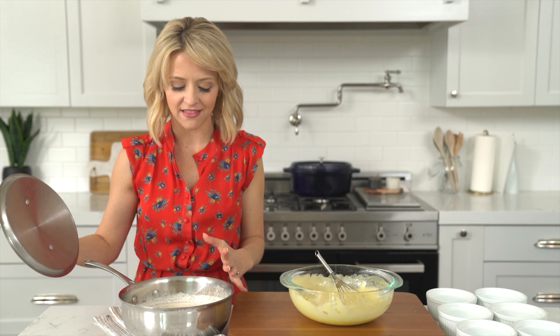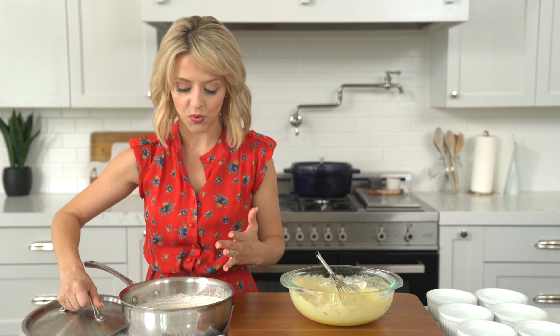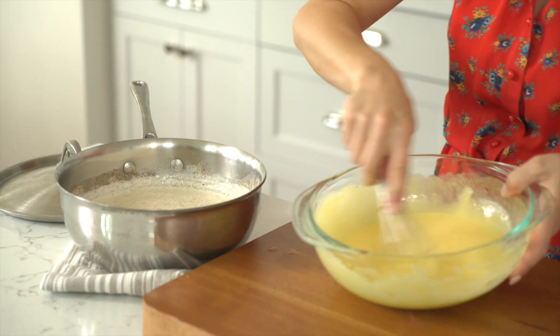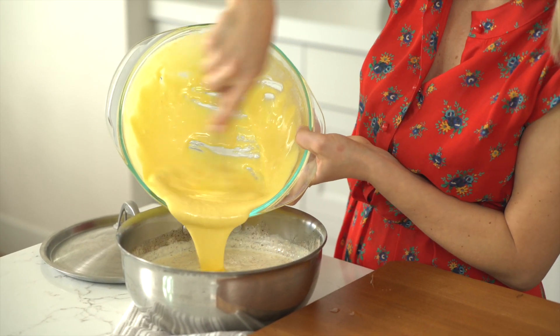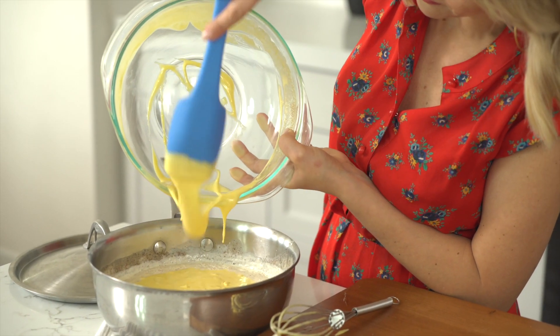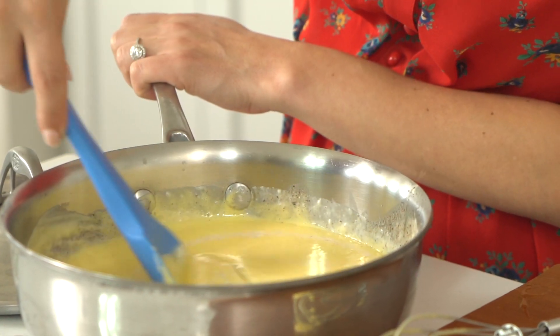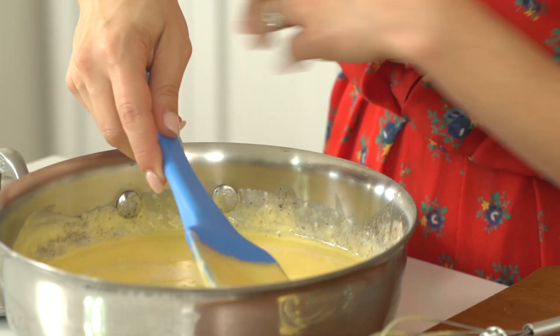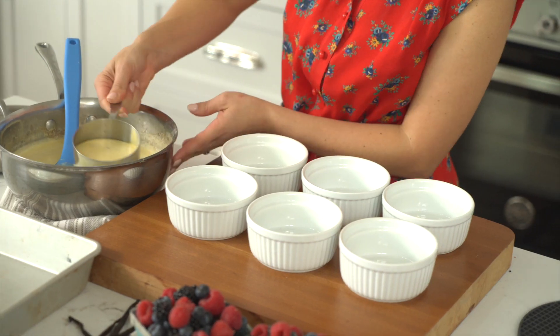The cream smells incredible with all those spices plus the vanilla bean. Since it's been steeping for 10 minutes, it's had a chance to cool, so I add my yolks and sugar right into this mixture. You'll want to make sure the mixture is cool so you don't get any curdling. Finally, I remove the vanilla bean from the cream — it's a bit of a hunt — and now it's time to get this flavorful custard into my ramekins.